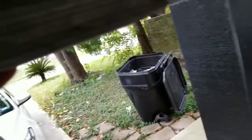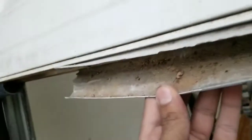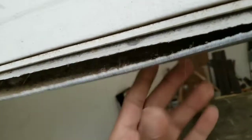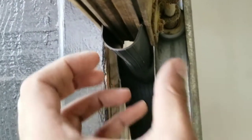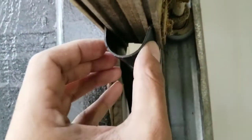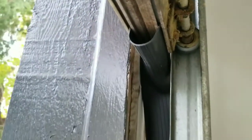So I still have the old seal here — as you see, it's very bad. I'm gonna take this off. It's very easy: you just have to fold the new one like that and slide it into this tube. As you see, just slide it in.